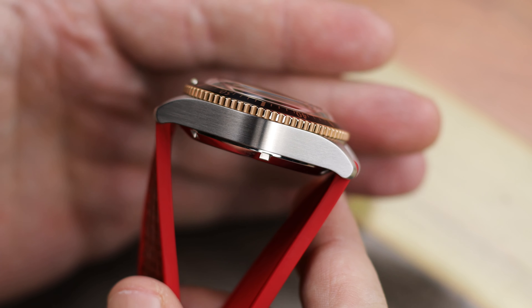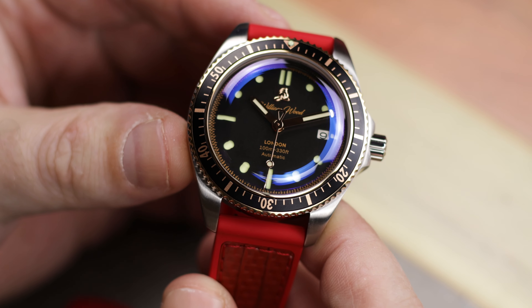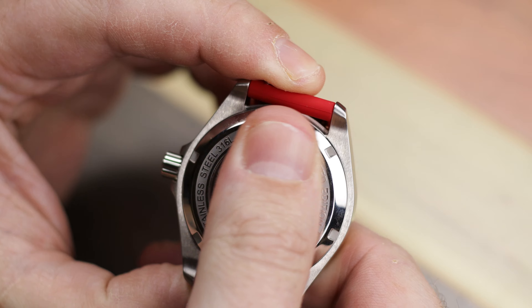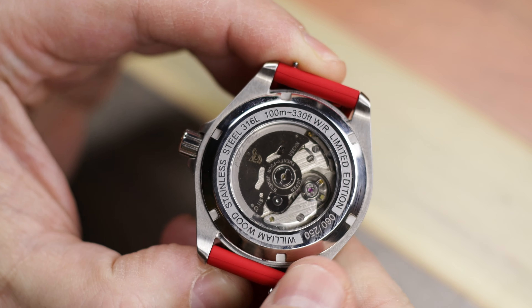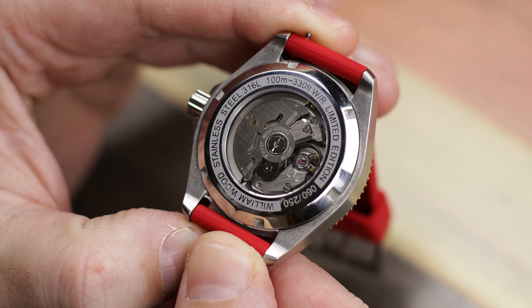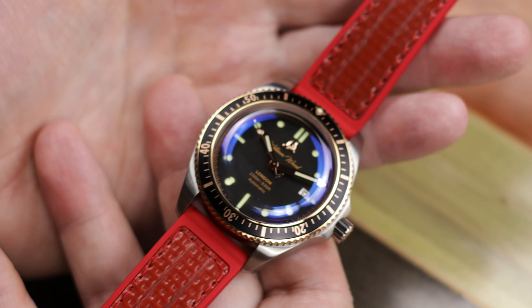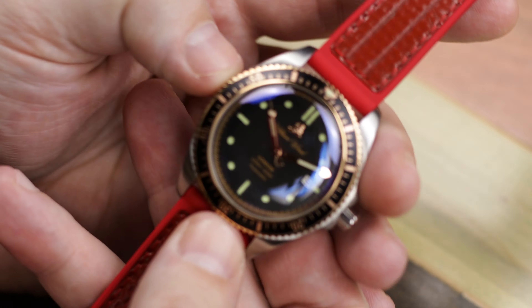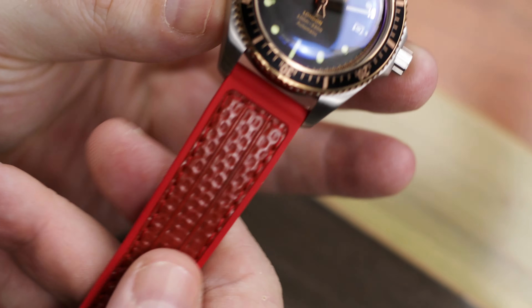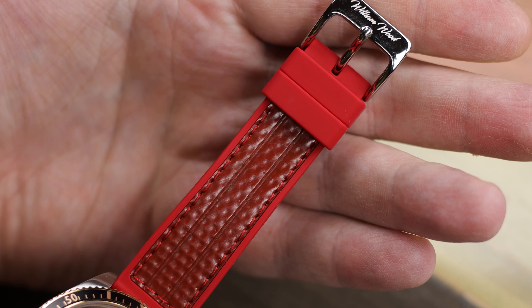I wanted to check these watches out because I keep seeing them, and I thought, okay, so what's going on with these watches? I had a little bit of difficulty getting the price right due to website configuration and currency. So I did email Johnny from William Wood to confirm, because I didn't want to be wrong on the price due to conversion. But this will run you $973, and it does have that Seiko NH35 automatic movement.